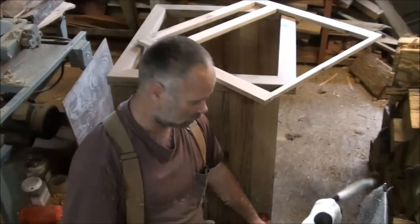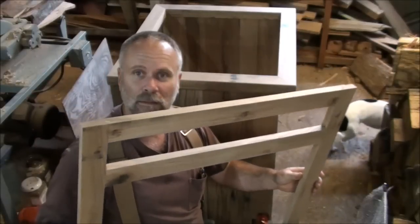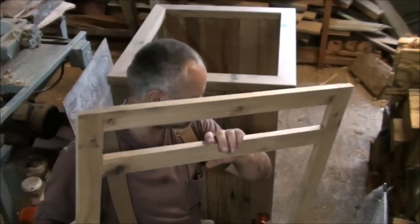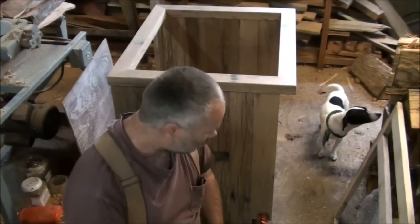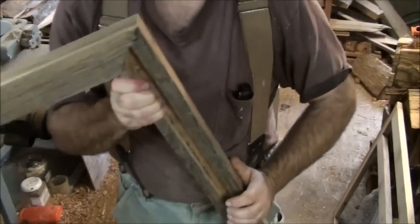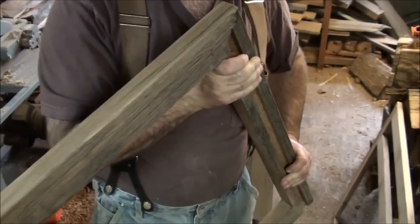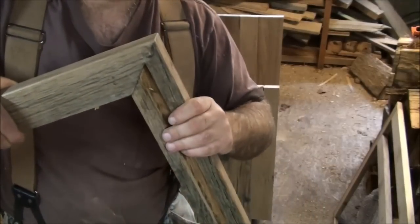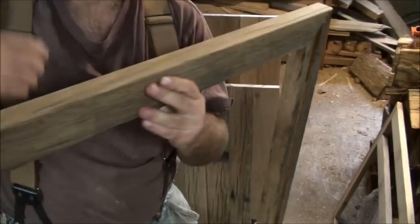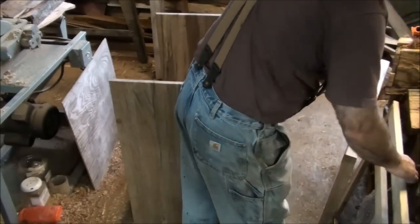Me and Cody have finished sanding the face frame and pre-fitting, had to make a couple little cuts and fine-tuning on it, but we got it done. Likewise with the top frame. Now it's time to disassemble the pre-fit and start gluing it up. We got this track in here and that helps to stabilize and make the side of the cabinet really secure. This thing in itself is solid oak and it's pretty heavy, so I think it's going to be a pretty solid build.